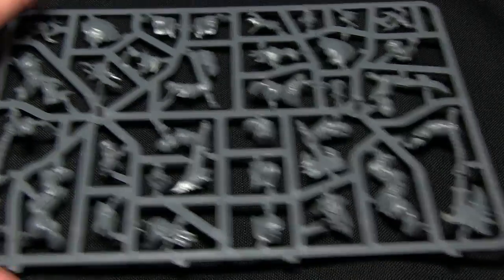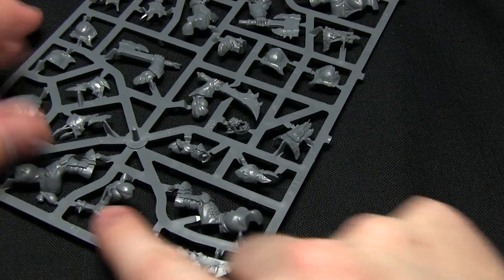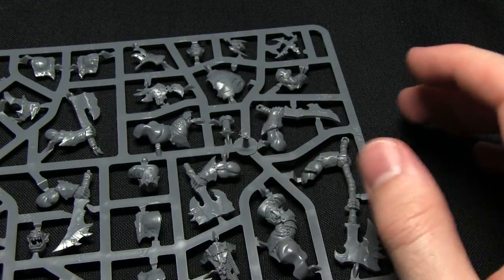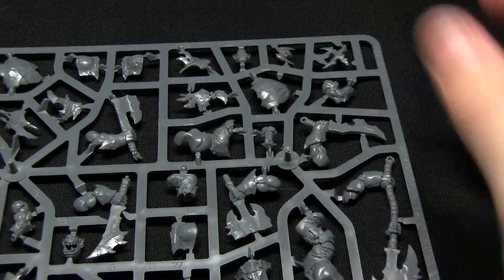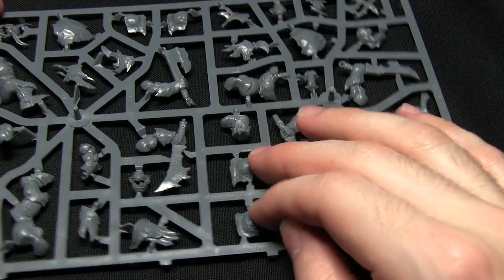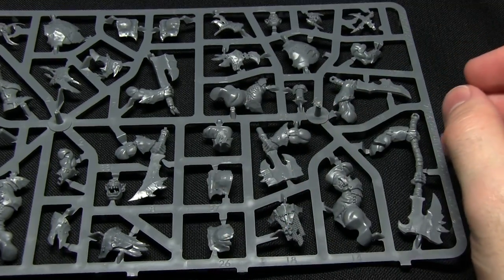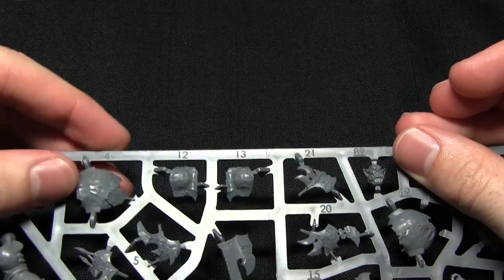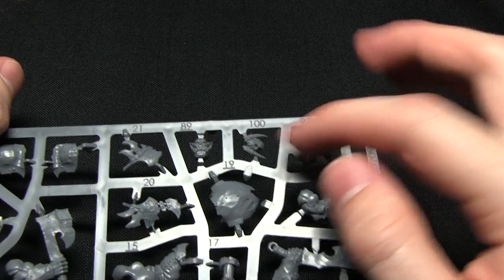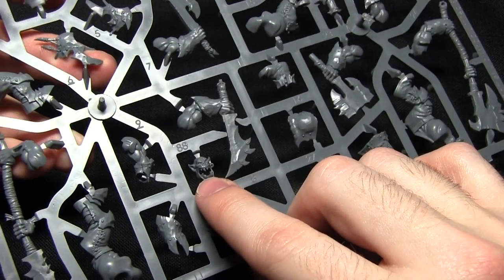Here we have the first sprue, with a range of different weapons available — from one-handed choppers to two-handed ones, halberd style weapons, two-handed axes, and dual-headed axes. There are lots of different weapon options on this sprue and the others as well. We can also see some armour plates, including separate shoulder pads, which makes painting much easier as you can paint them separately and glue them on later. There are also armour panels for the back section, some adornments, one head, and a snarling orc face.